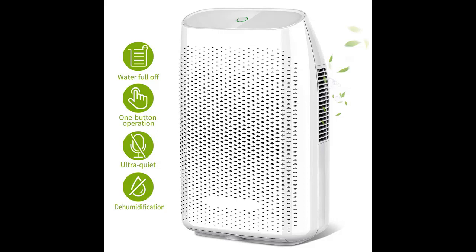The Honati dehumidifier for home can quickly and effectively remove excess moisture from the air, improving your home's environment for more comfort and health.